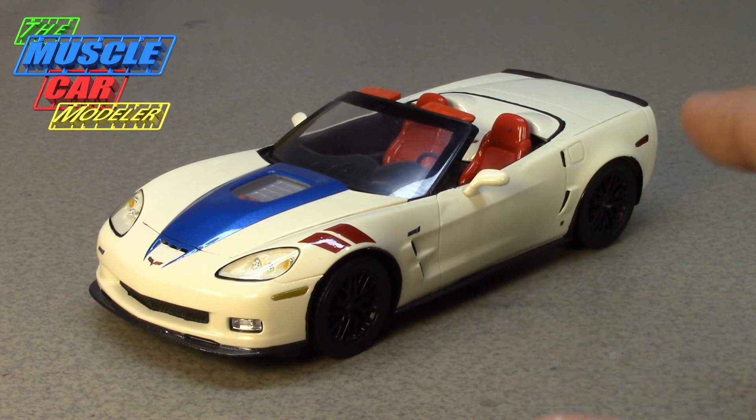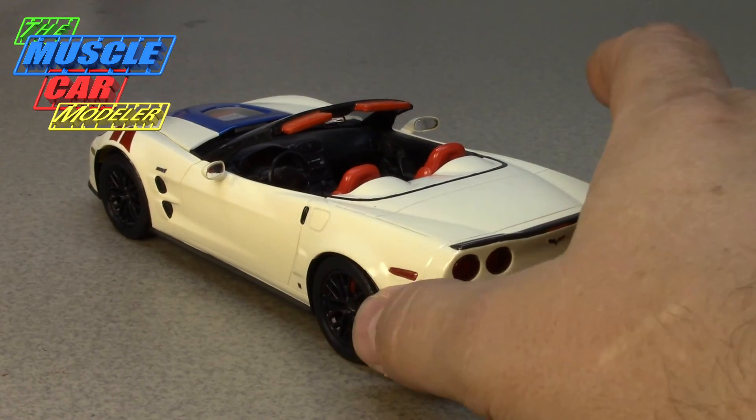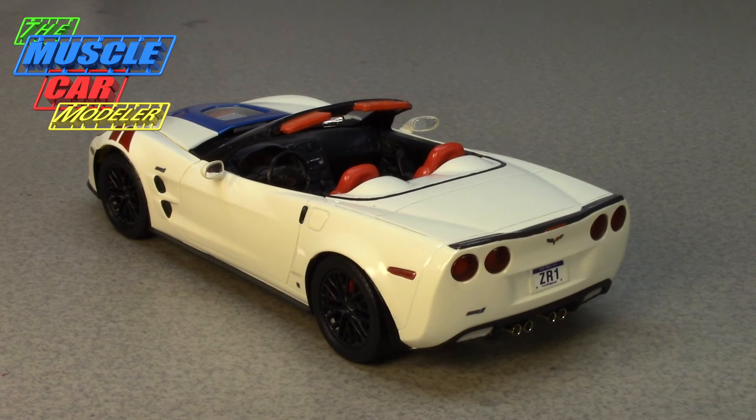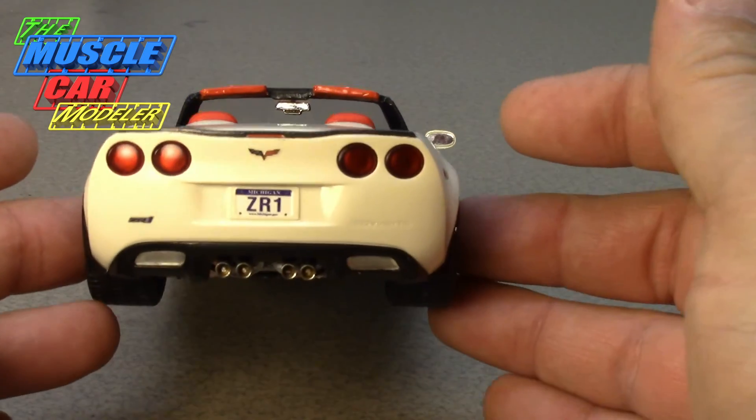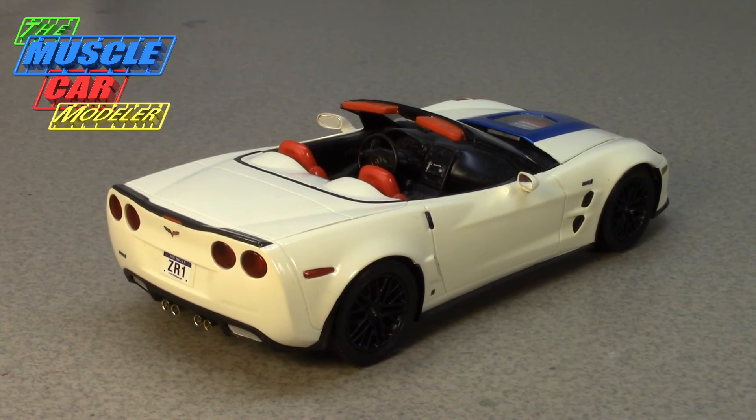I really enjoyed this particular kit from Revell, though it's become kind of hard to find lately. When it first came out I loved the car and pre-ordered the kit. When I got it in my hands I built the blue one — which I featured on the channel — and literally had the whole model built in two weeks. That's not normal for me. Then this convertible was kind of the same way: I got the resin body, picked up another kit while they were readily available, and just had a really good time with it.